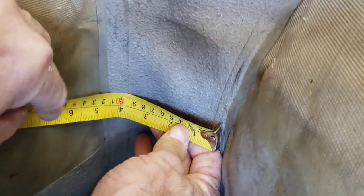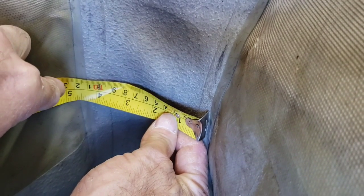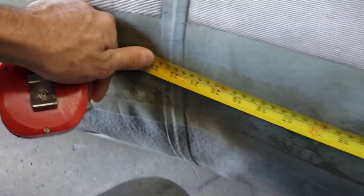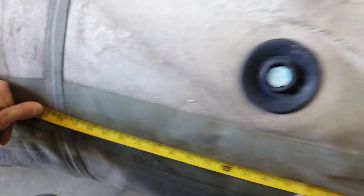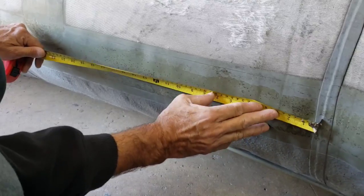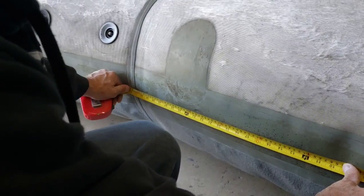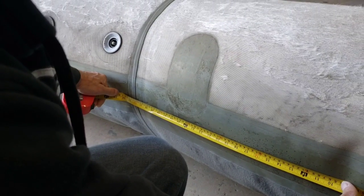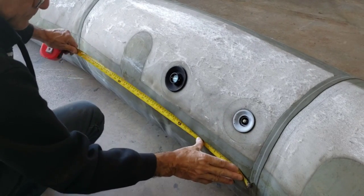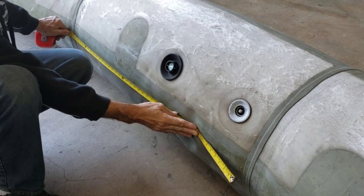Now let's look at the inside bow — the inside bow is about four and a half inches, more or less. And now let's look at the inside seam — the seam inside of this Willard is 22 and a half inches, more or less. The next one is 33 inches. These are the ones that are curved — everything else is straight going towards the back.